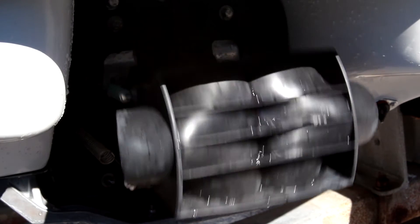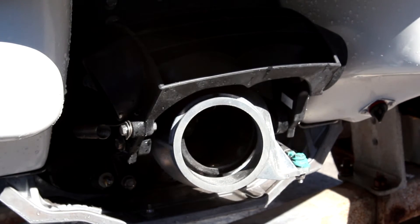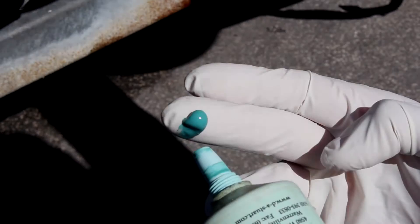This maintenance should be performed on a regular basis while the nozzle and reverse bucket are functioning properly, to prevent any future problems. It should be performed while the boat is out of the water and in a well-lit area, while wearing the protective gloves.